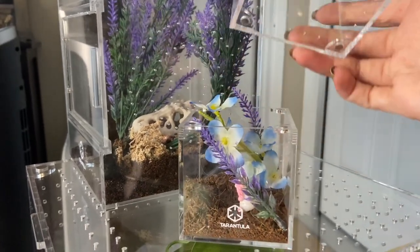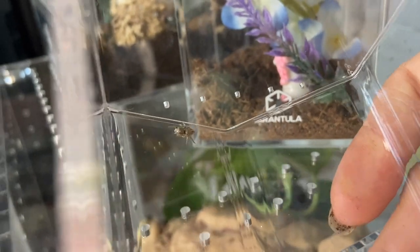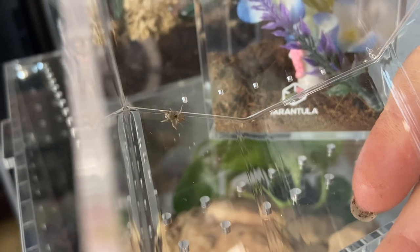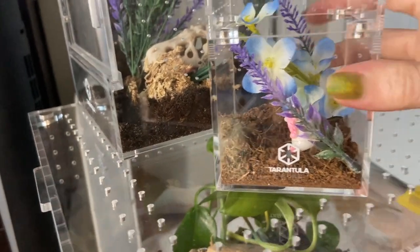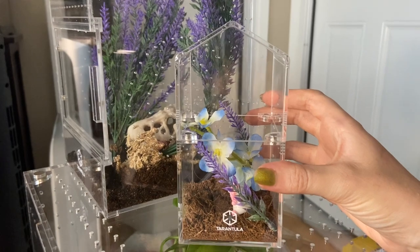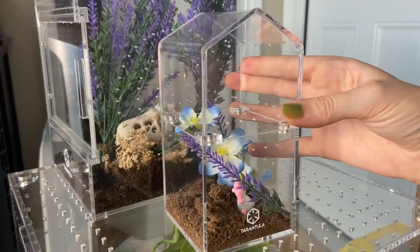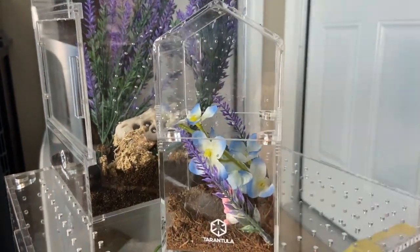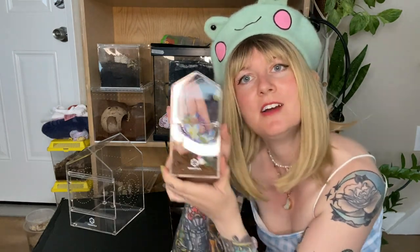Next up, here is the arboreal little house enclosure — it magnetizes like that. Snowflake is in here. If anyone can identify what type of jumping spider she is, let me know — she's really cute but I have no idea what type she is. Here's her crib: perfect size for her, she has plenty of space to jump around and explore, and it's just overall a really nice enclosure.